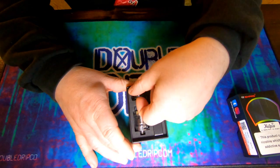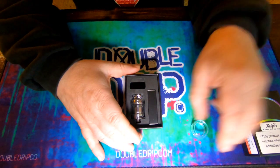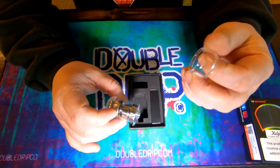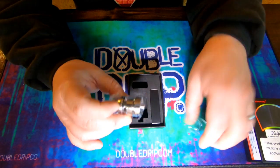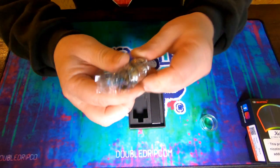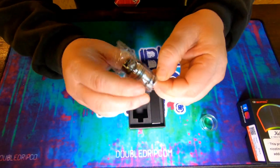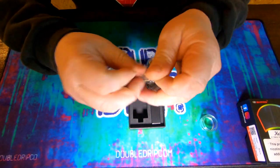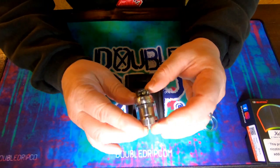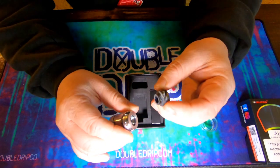Inside we have a bubble glass — I'd say probably about 3.5ml — and the one that's on there, because it's a European version, is going to be 2ml. It comes in a protective plastic sock. And the drip tip is lovely — black resin with some gold and white bits in there. Really nice drip tip.